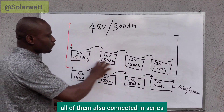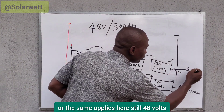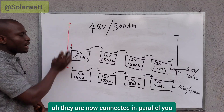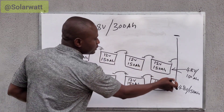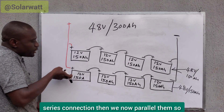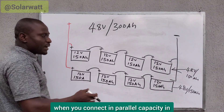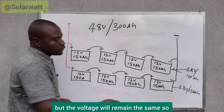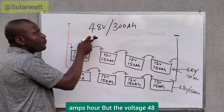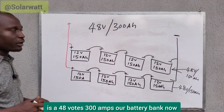Then we go to the next string — all of them also connected in series, and the same applies here: still 48 volts, 150 amp-hours. So they are now connected in parallel. You can see the parallel line here — the positive line and the negative line. When we parallel them, we have 150 amp-hours plus 150 amp-hours, giving us 300 amp-hours. When you connect in parallel, capacity in amp-hours increases but voltage remains the same — 48 volts. So this is a 48-volt, 300 amp-hour battery bank.